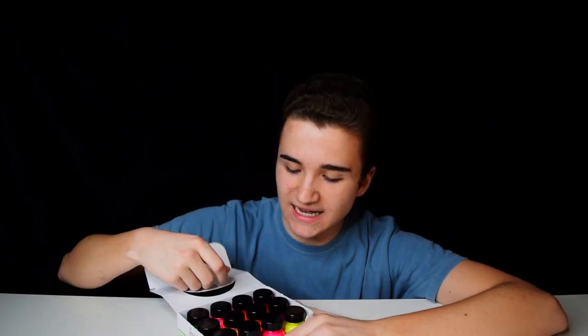I got a whole box of neon leather paints. I'll be using a few today, but what I need from you guys is to leave me a suggestion down below in the comments of what you'd like to see me paint with these neon paints. And also be sure to like and subscribe — it helps me out a ton.